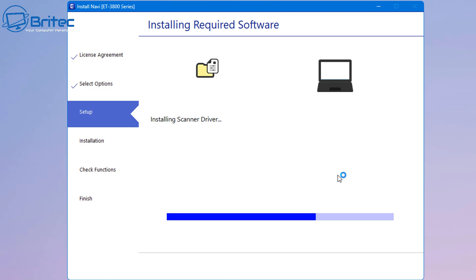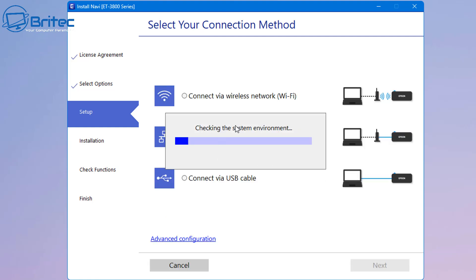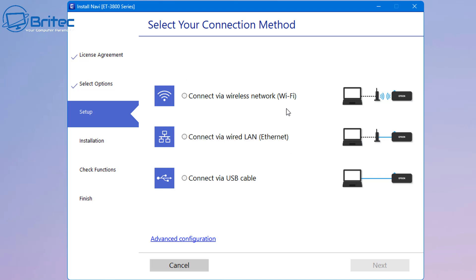This is where you might think it's going to be really super easy to download the software, but it's not - it ends up causing a bit of an issue and I'll show you exactly what happens. Once it installs the actual software, it's going to check the system environment and ask you to connect via Wi-Fi, USB cable, or wired LAN. I'm going to go for wireless network and click next.